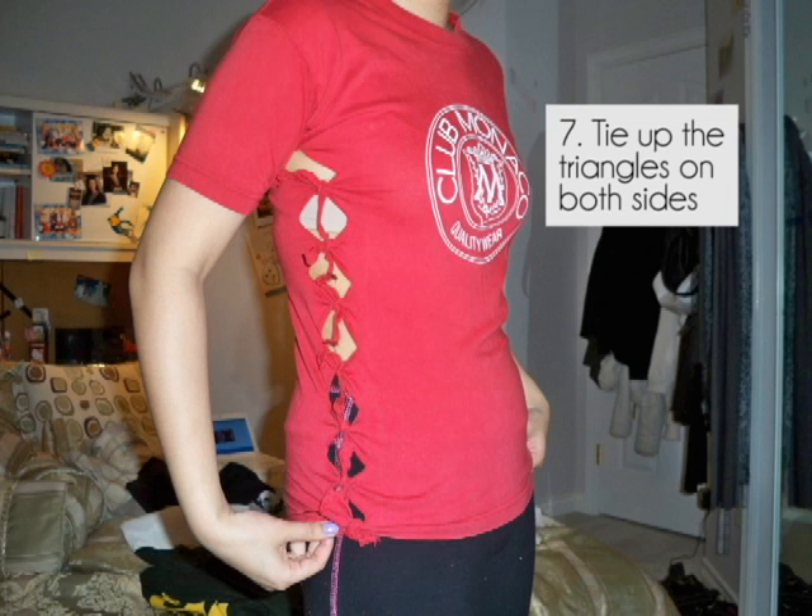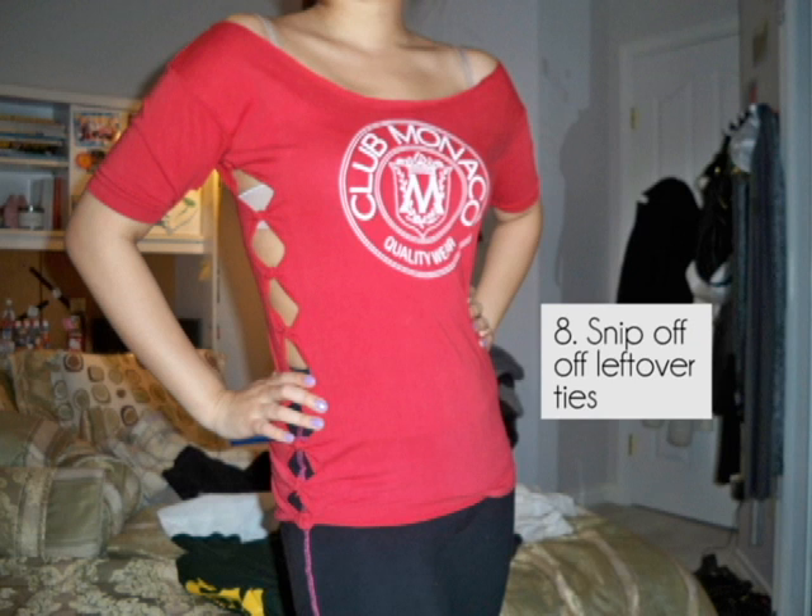Step 7: put on your t-shirt and start tying up the triangles starting from the bottom. Step 8: you'll need to snip off all the leftover ties and then you're done!